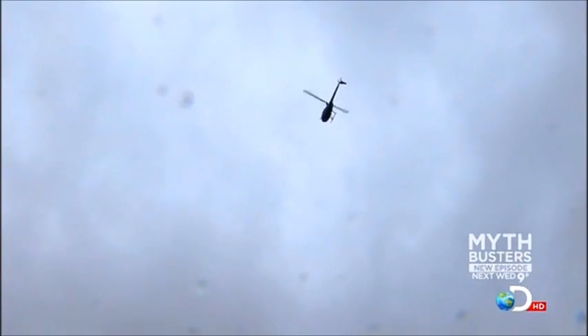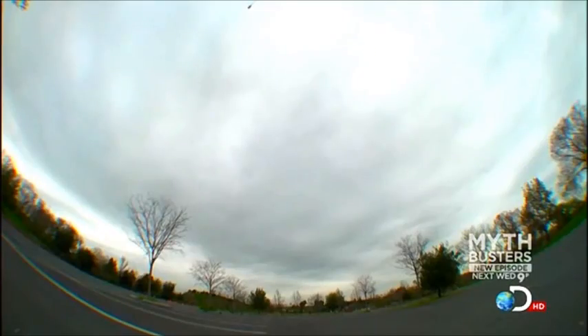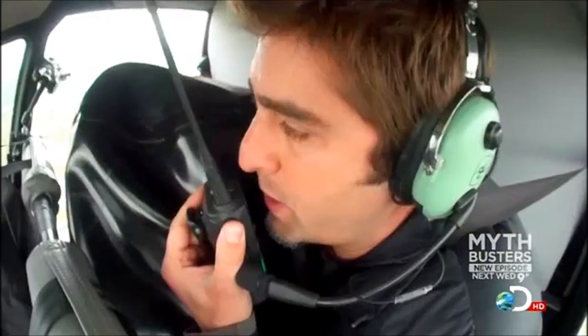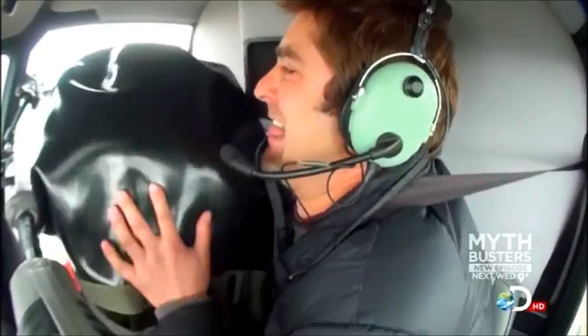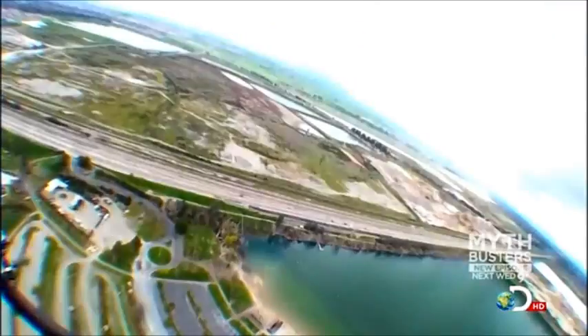We're at our target altitude of 600 feet, hovering directly above the landing zone. Are you guys ready? Okay, we're ready. Here we go — Operation Pork Drop, onto pavement in 3, 2, 1. The pig is flying. We're falling.